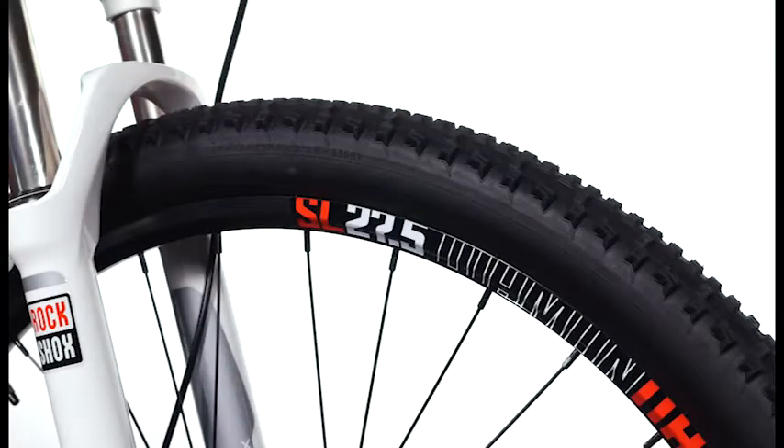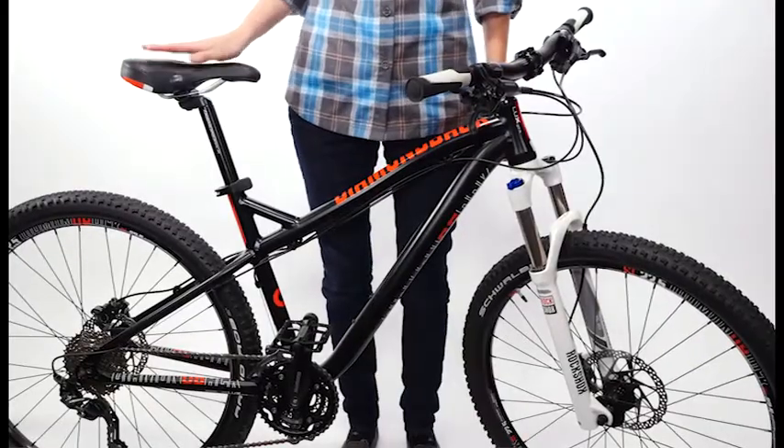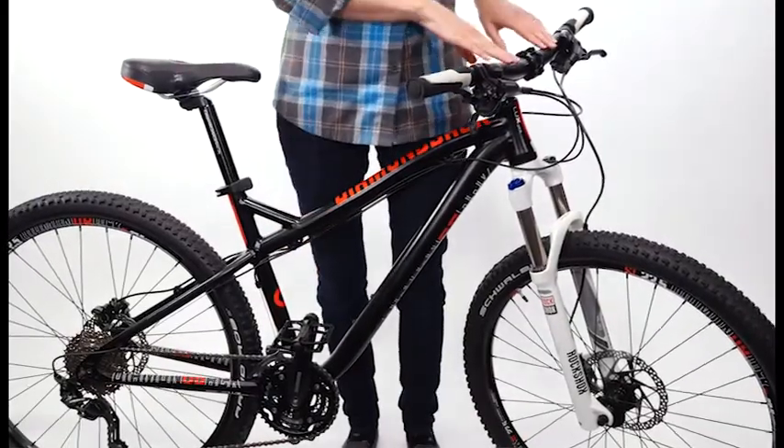The common features of the series include 27.5-inch wheels, formed alloy top and down tubes, disc brakes, and women-specific touch points. Touch points are anywhere the rider comes in contact with the bike — for example, the saddle, crank arms, handlebars, and grips.